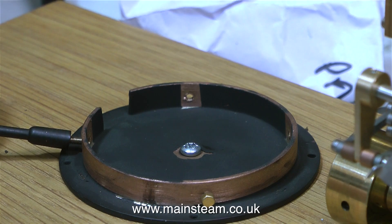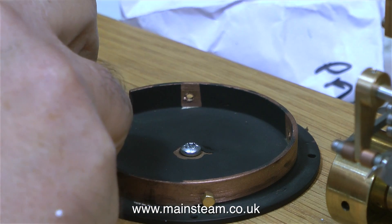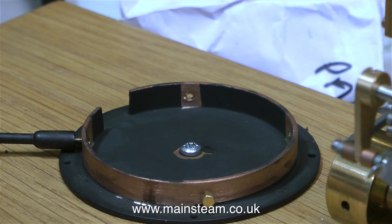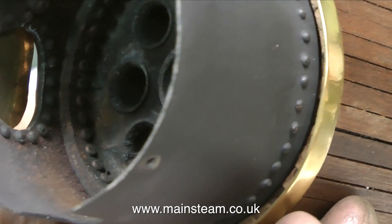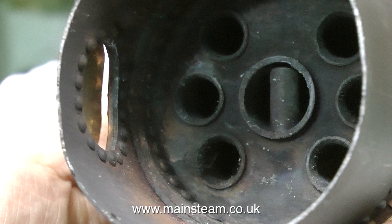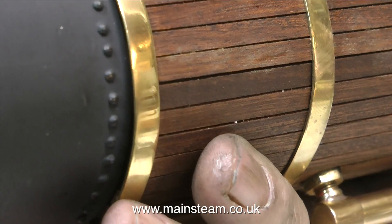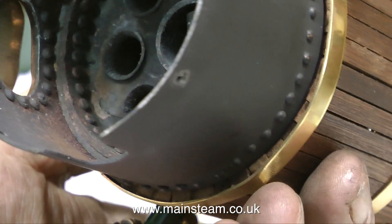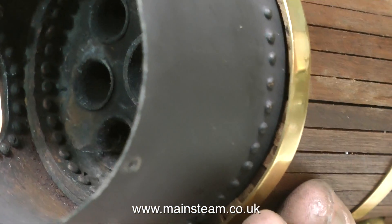When I repackage the steam plant to return it to the owner, I'm going to pack the boiler separately within the package so it cannot be damaged. Looking at the boiler more closely, it seems very well made, but I know nothing about its construction and it would definitely need a hydraulic test before being put into use. When you're buying something on an auction site from a photograph, bear in mind that a model steam plant is a very complex device and you can't always tell how good it's going to be from a photograph. Thanks for watching, and I hope you found it useful.